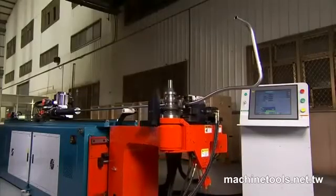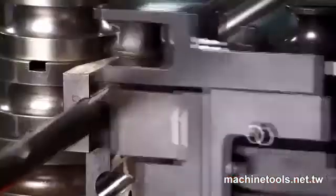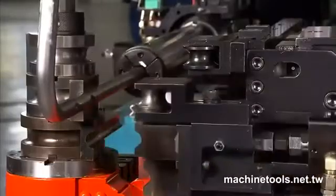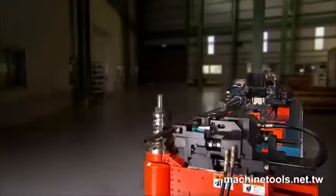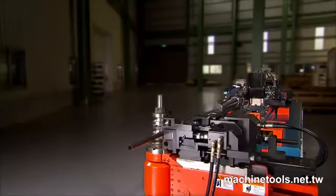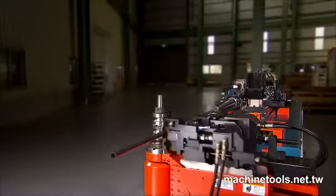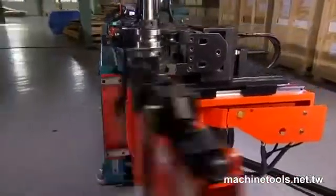As an option on this machine, there is also a hole punch available. This is a key feature for some manufacturers, especially in the furniture industry, as this allows the complete bending and punching of pipe in one operation. This is an important advantage, as it avoids the accuracy issues which can occur when hole punching is carried out pre- or post-bending.